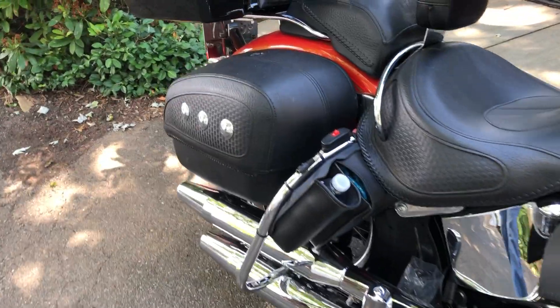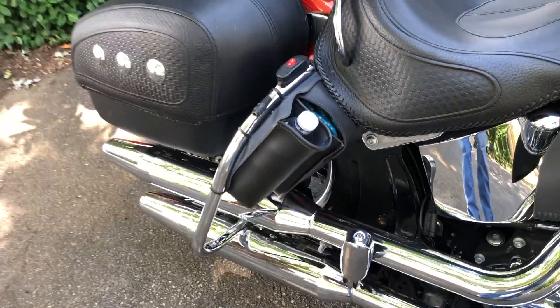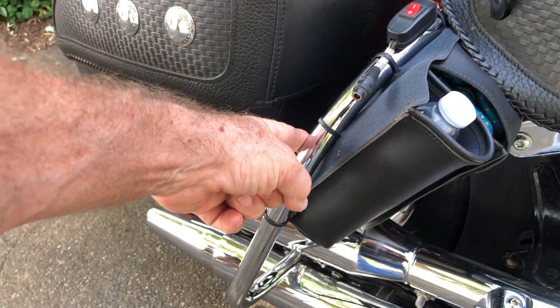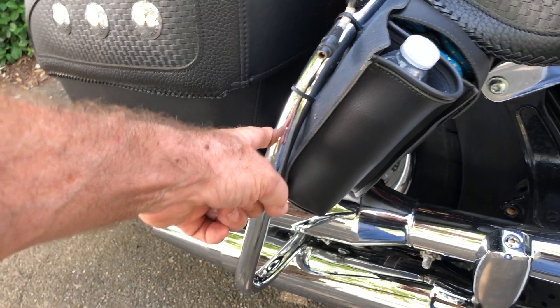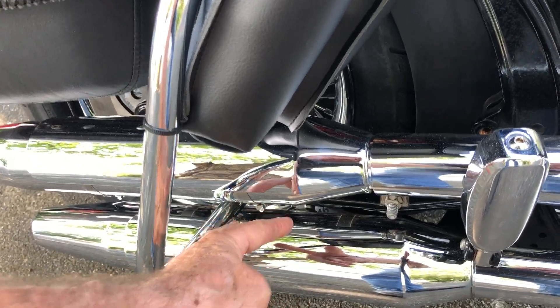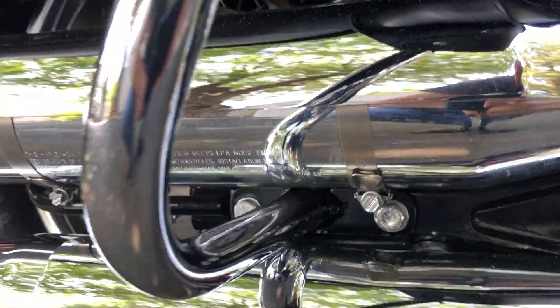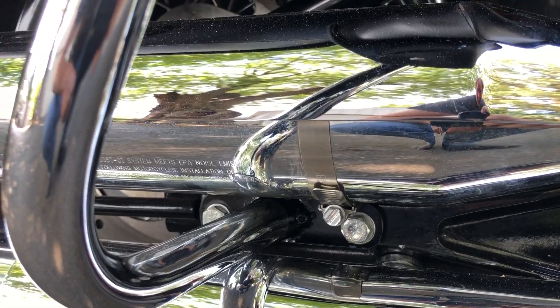Having the two exhaust pipes on this side, even though these rear crash bars said they would fit, they wouldn't. So I had to cut them — cut it off down here, welded a plate onto it, and now they bolt into the same two bolts that hold the two muffler brackets up. So that's a good solid mount.